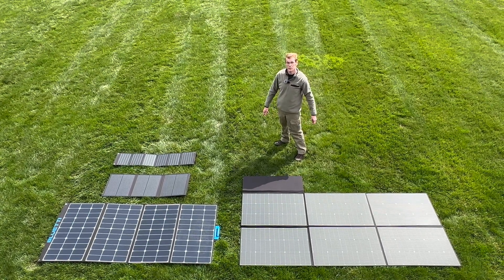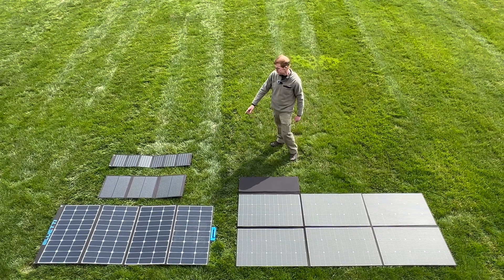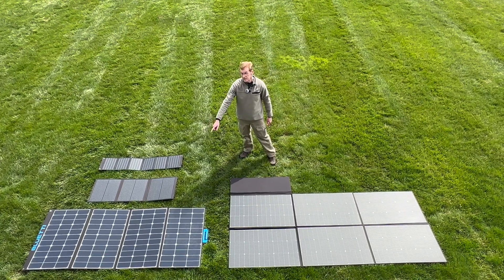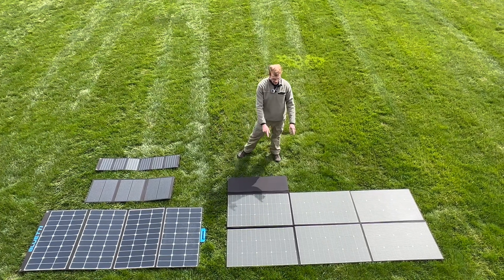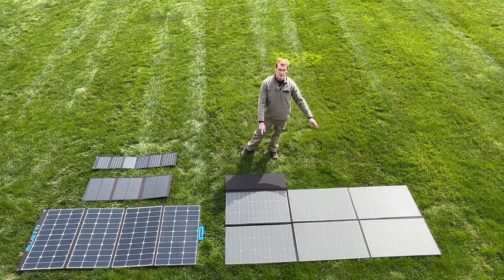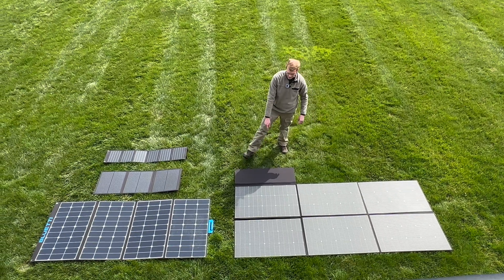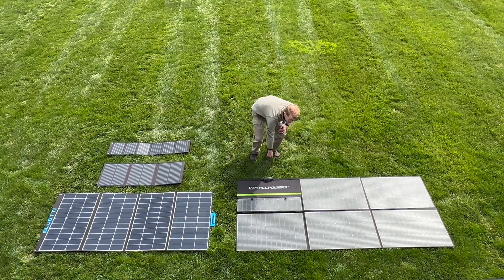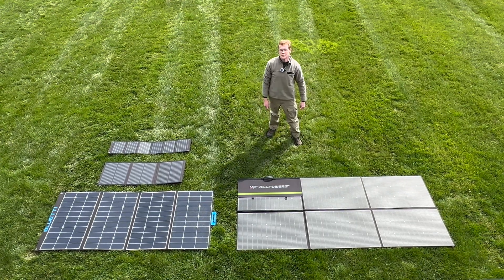So in summary, portable panels: 40 watts, 100 watts, 350 watts, and then the largest portable panel on the market - 600 watts from AllPowers. Go make some power.